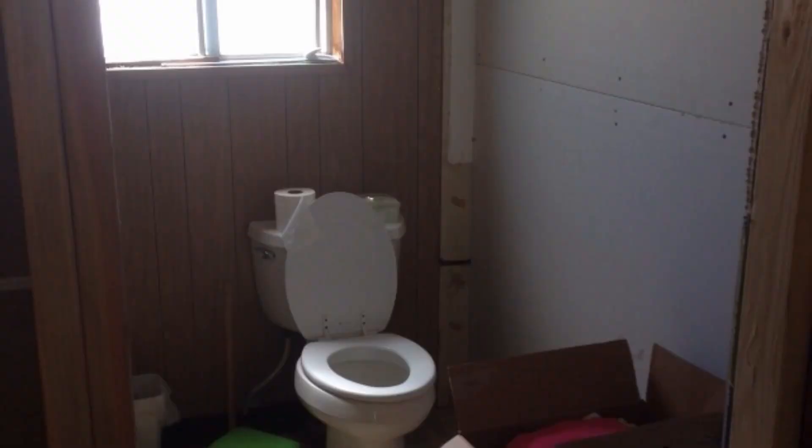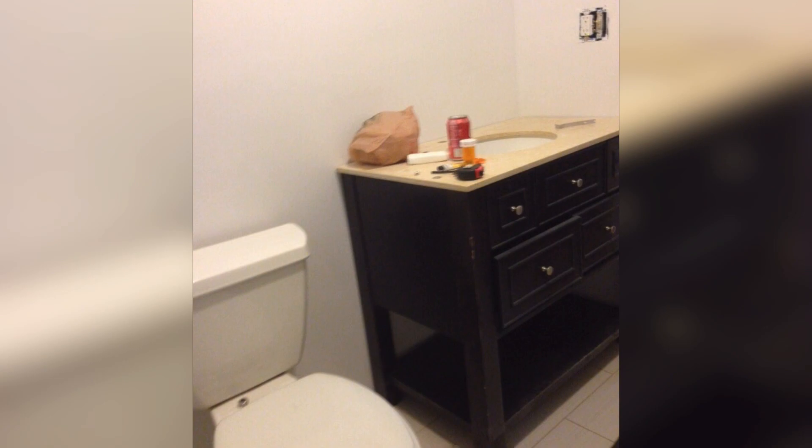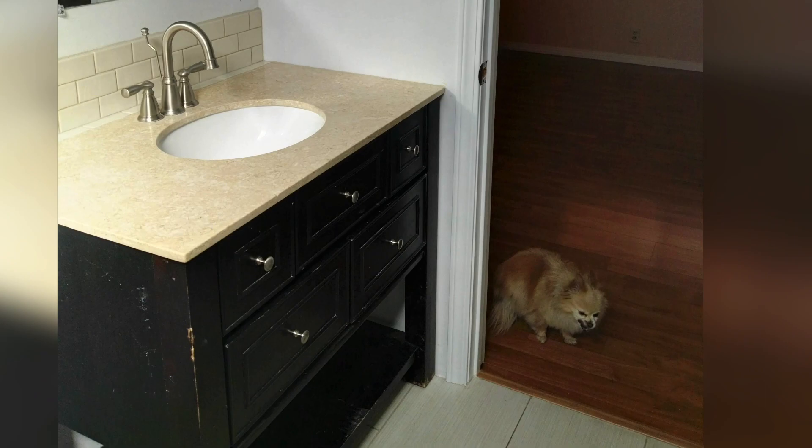Vanity and toilet time again! In this bathroom we repositioned the toilet that was by the window and moved it over to the wall. Everything was looking really good — we were so excited. You can even see Coco there peeking at what was going on. Here's a peek at when the floors were being installed.